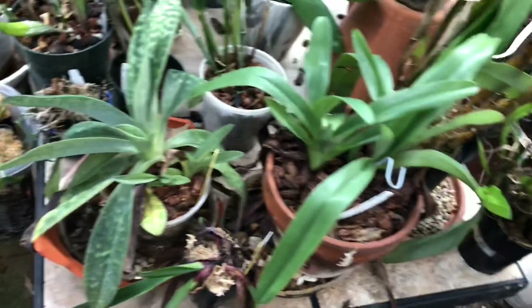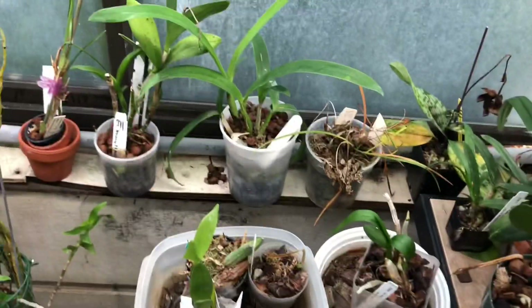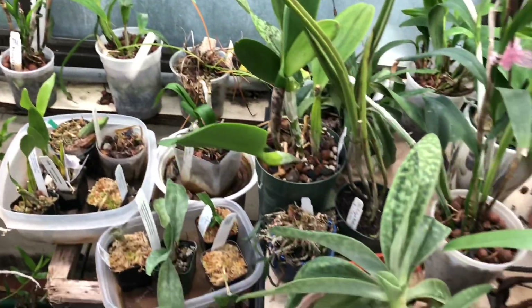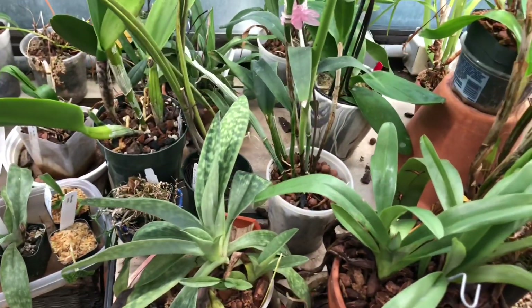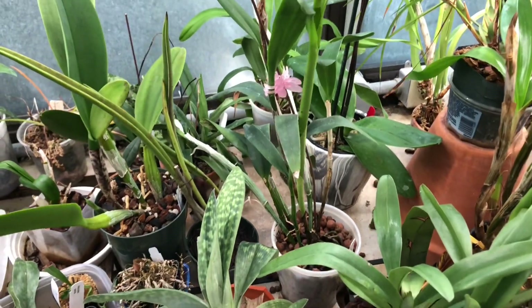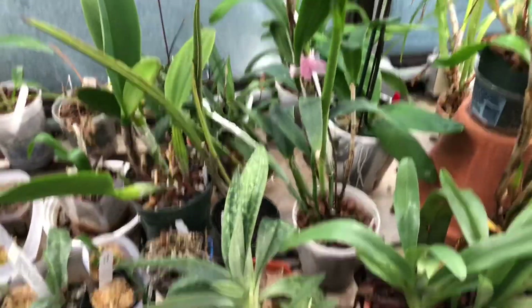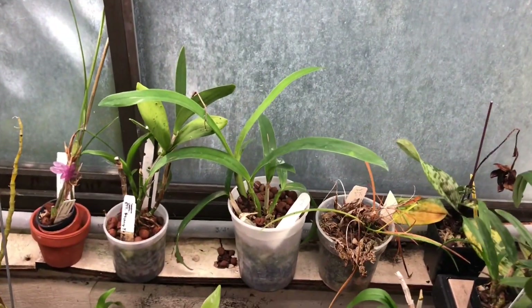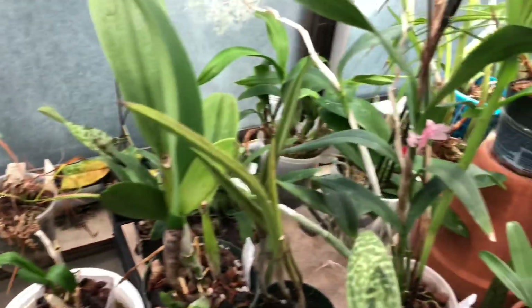But like I said, I've only been successful in semi-hydro — to the success that I would say is worth keeping them in semi-hydro — with Epi-Lalia-Cattleya crosses. That is the only thing that I have been successful with in semi-hydro.